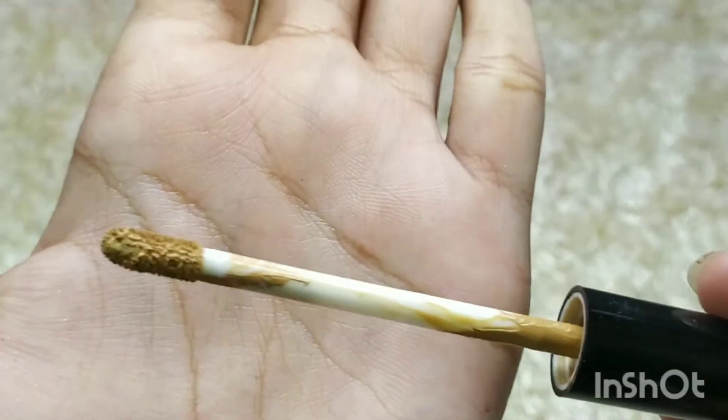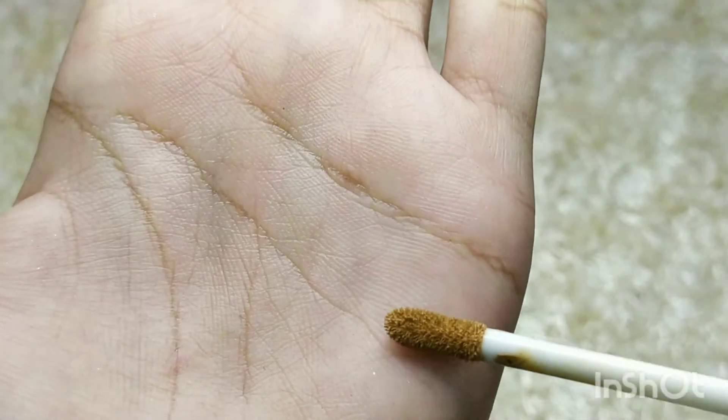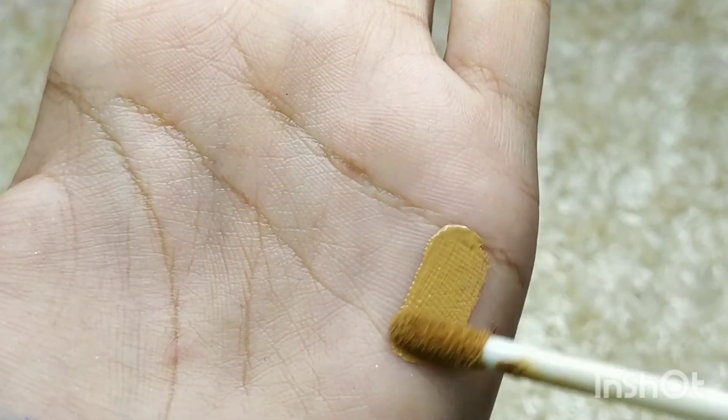Now let's talk about the wand. The wand is fuzzy — not very stiff and not very flexible. It's just the right kind of wand that I personally like for my concealers.